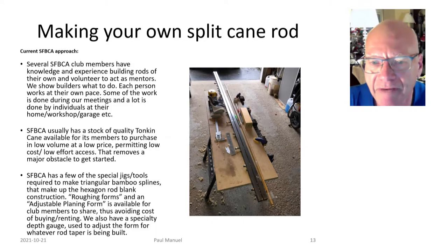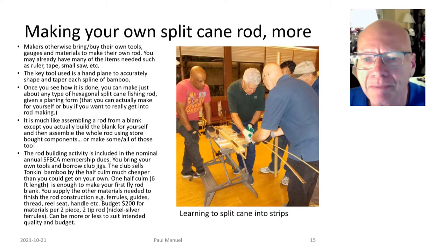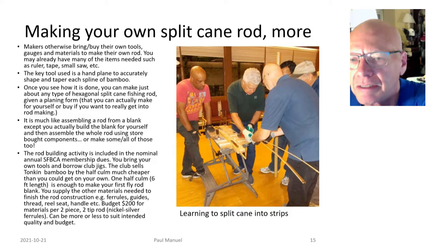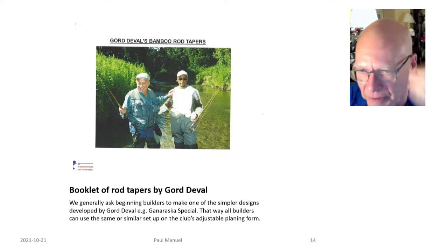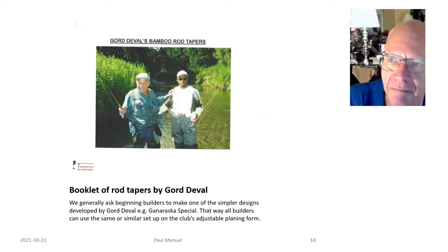He saw me working on my first bamboo fly rod, which was nice. I became pretty competent and ended up becoming the mentor for the club — so if somebody wants to learn how to build a bamboo fly rod, they come to me. We basically do it in our garages, working on a temporary bench with tools you can borrow from the club. The key thing you need to make the rod is the adjustable planing form.